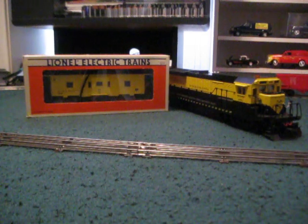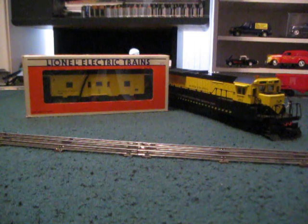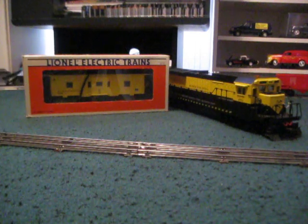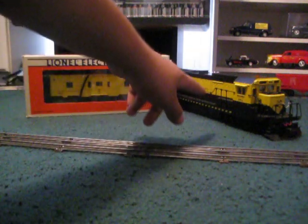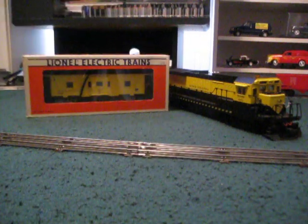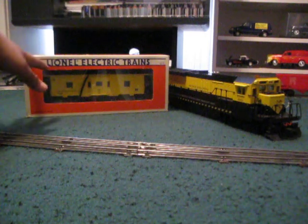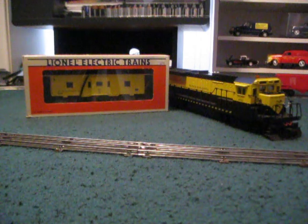This caboose was made specifically for the Susquehanna 840Bs from Lionel. The build date on the caboose is '93, which is kind of weird considering that my 840B, and probably a lot of the others, were made in '89. So I don't know what the story is behind that. Maybe this particular one was made in '93, but there are probably others that were made in earlier years.